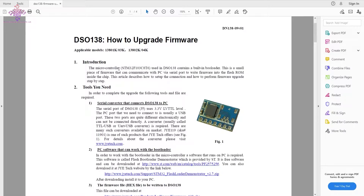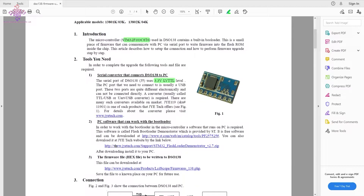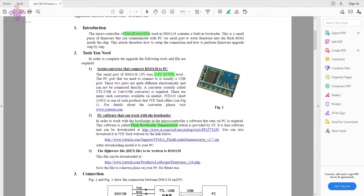This oscilloscope runs with the STM32F103C8T6 microcontroller, which is one of the common microcontrollers by ST Electronics. The serial port of the DSO 138 J5 uses 3.3V TTL level, so we need a 3.3-volt programmer. There's a programmer shown here, and we also need software called Flash Loader Demonstrator to flash the firmware.